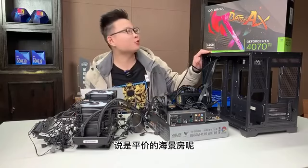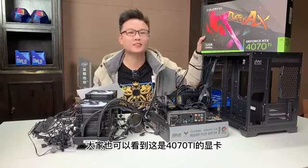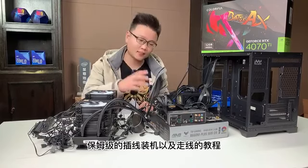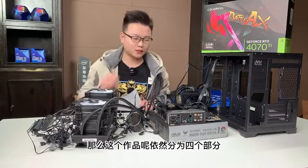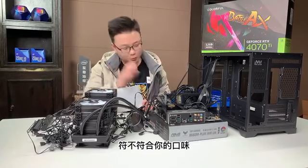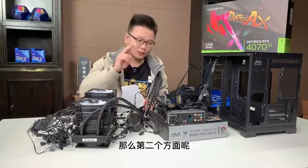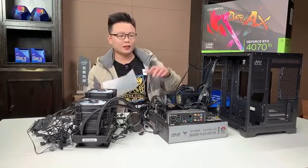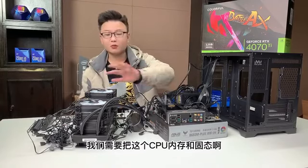大家好，这里是刘白电脑，我是装机大手刘白。现在在大家面前的这台机器是我的粉丝宋同学的一台平价海景房，大家可以看到这是4070Ti的显卡。今天这个作品分为四个部分：第一个方面是给大家介绍配置，让大家知道我们今天装的什么，符不符合你的口味。